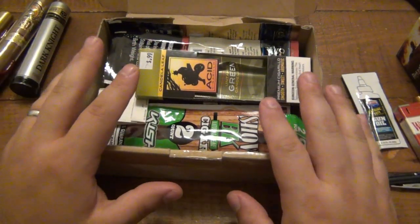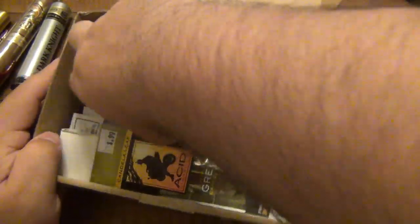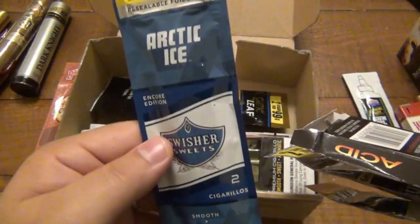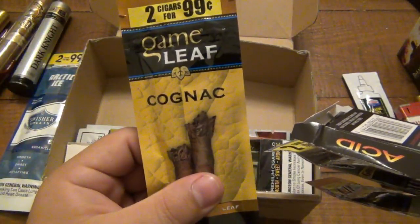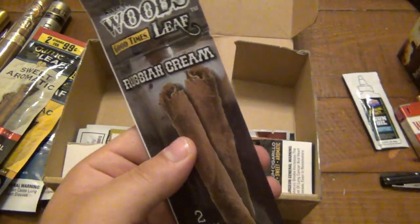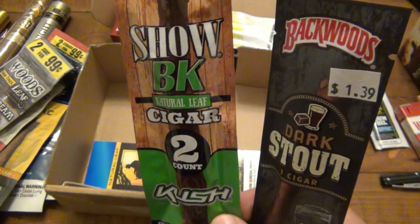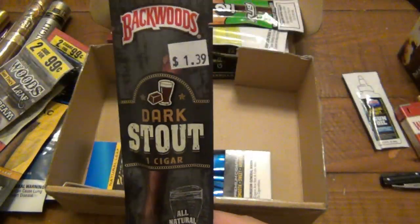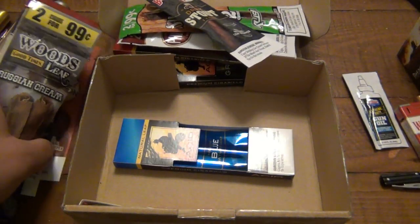The rest of the box, if you can't already tell, is more gas station cigars — and some really interesting ones here. There's a Honey Bourbon Backwoods, Swisher Sweets on the bottom, Arctic Ice, Cognac, Game Leaf, another Game Leaf Sweet Aromatic, Russian Cream — that sounds really interesting — some Acid as well. Philly Blunts Southern Blend. And what is this? Kush — Shopee K Natural Leaf Kush, kush flavored maybe. Also a Backwoods Dark Stout — that sounds awesome. Another Acid. I've never seen any of these flavors near me.